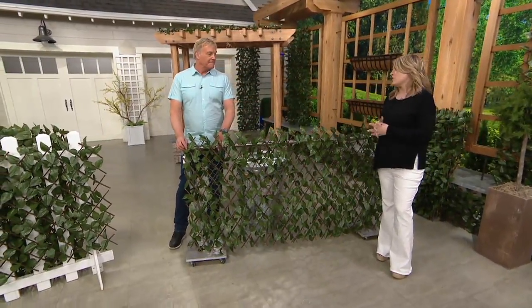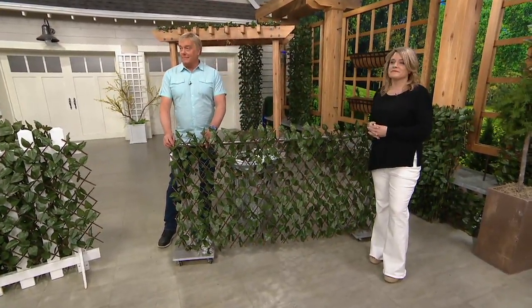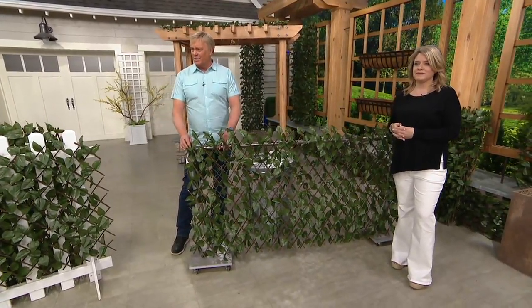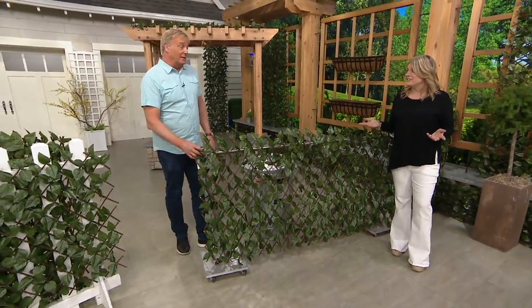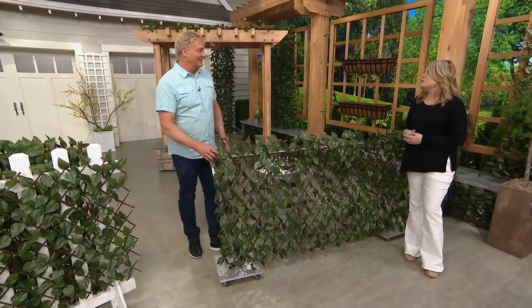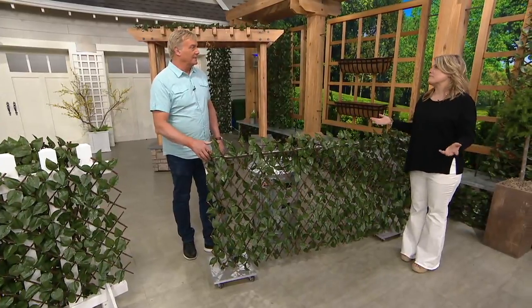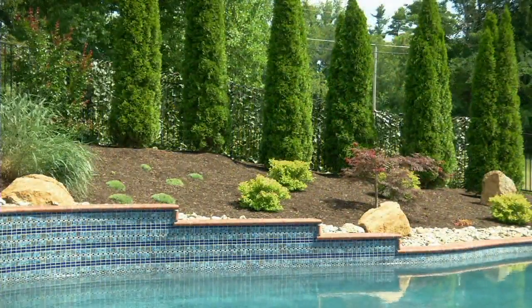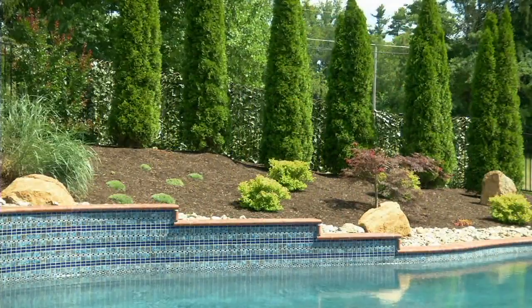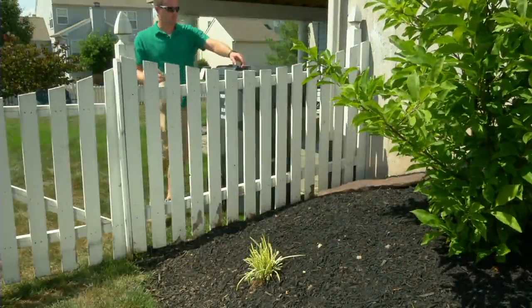Look at this shot right now — would you ever know there's a chain link fence behind this? You really wouldn't. It works! And talking about the pool earlier, this gives you back some privacy. Maybe you don't want everybody seeing you out at your pool — this is a great way to reclaim your space and use your yard.